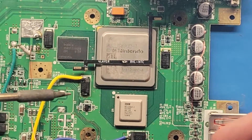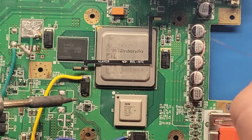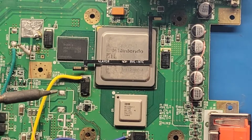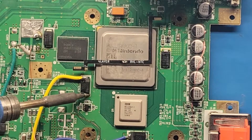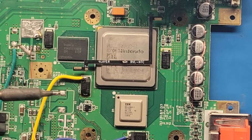The first step is to apply some solder on this capacitor and this capacitor. It can take a while to heat up the solder here since it's connected to the ground plane, so however long it takes, just make sure you have a good connection there.